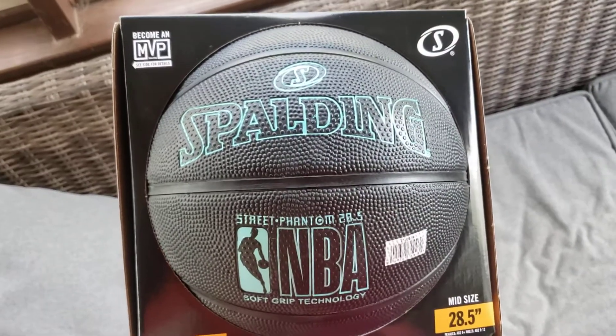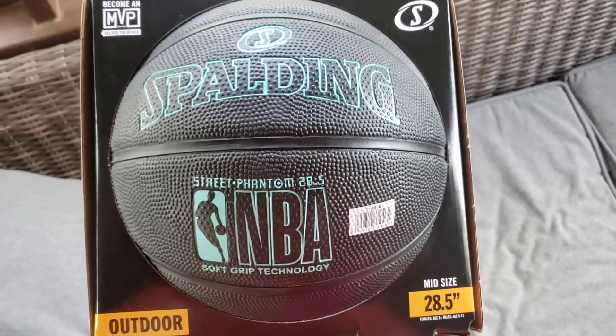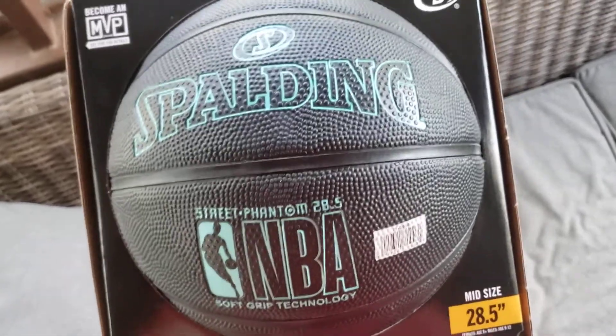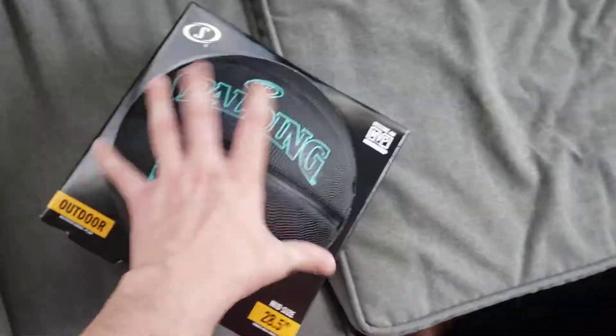Guys, we got the Black Spalding NBA Soft Grip Technology Street Phantom 28.5-inch basketball. Fits nice in the hand, and it's so grippy. You gotta love it.